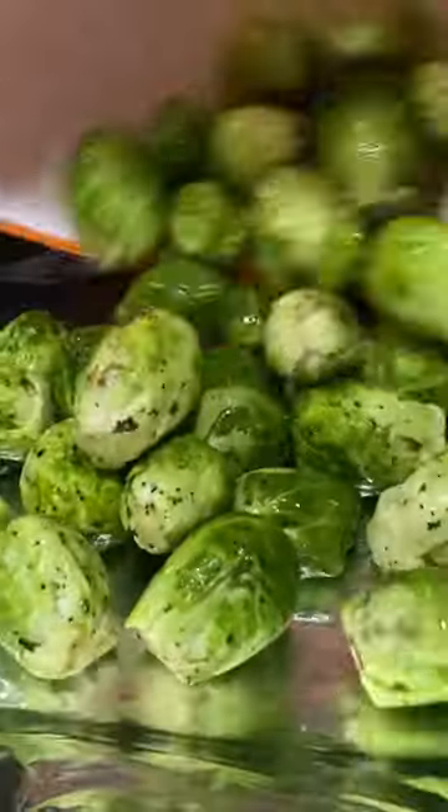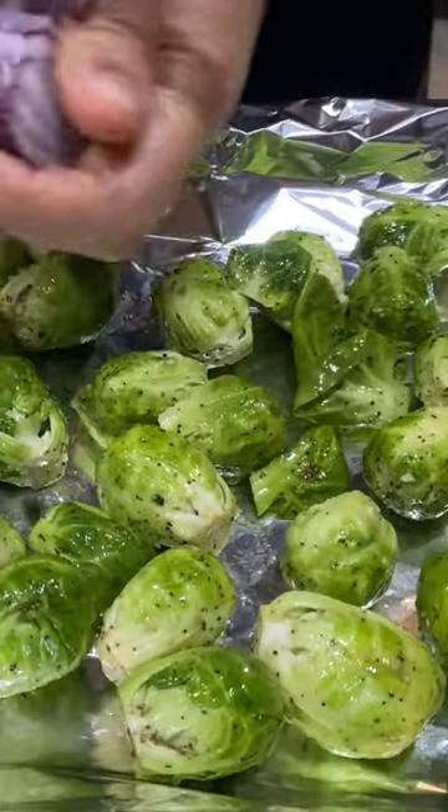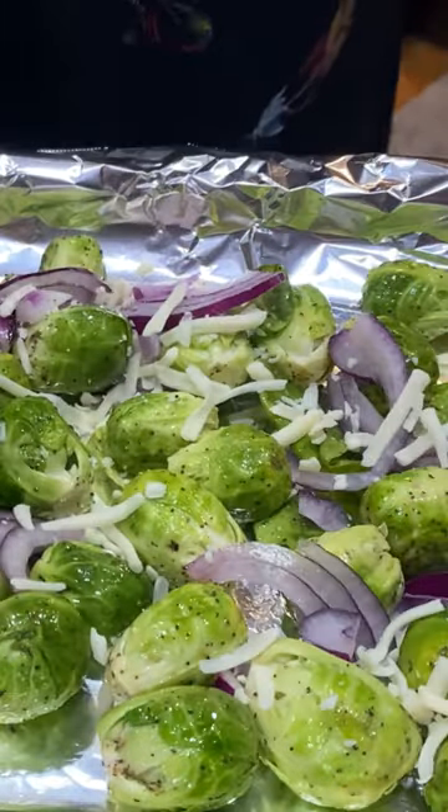Roast veggies in a preheated oven at 350 degrees Fahrenheit. Place veggies in the baking tray, add a half sliced red onion and a quarter cup mozzarella cheese.